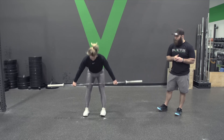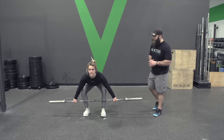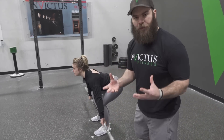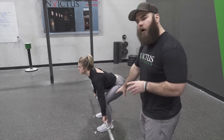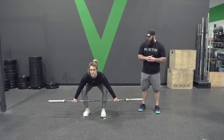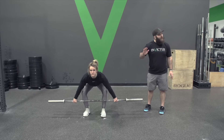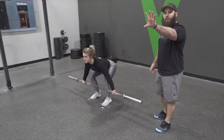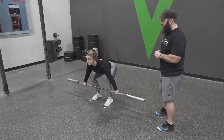Now we're going to go to the start position. A couple of key points here: shoulders are going to be right on top of the bar or as close to as possible. Feet are going to be hip to shoulder width apart and her back is going to be set as tight as possible. We really want that back to be tight, and then eyes up. Those are some of the key points for the start position.